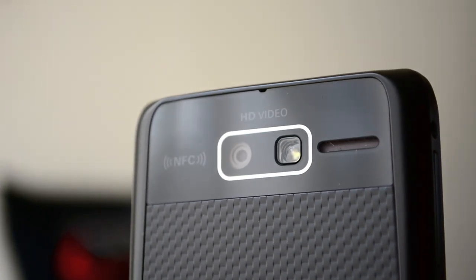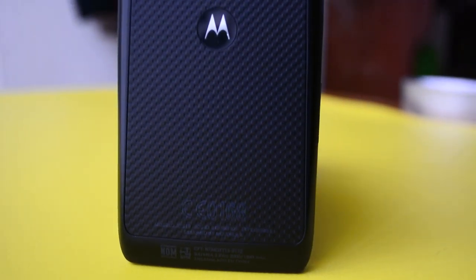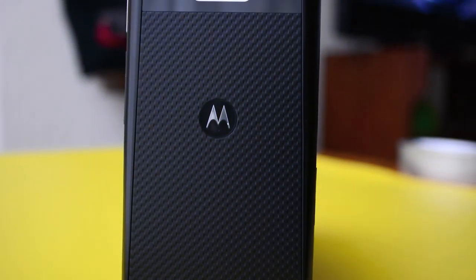Su cámara trasera es de 8 megapíxeles, tiene enfoque automático que funciona en lo esperado, y el sensor cuenta con tecnología BSI, cuyas siglas significan Backside Illumination.